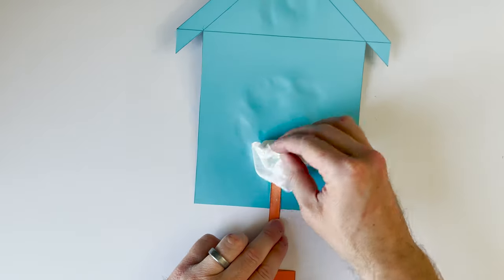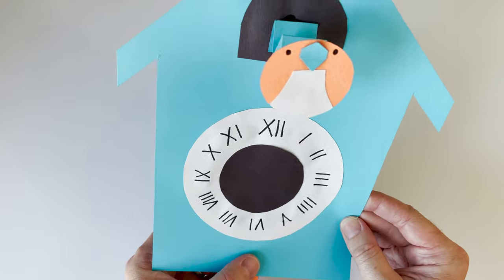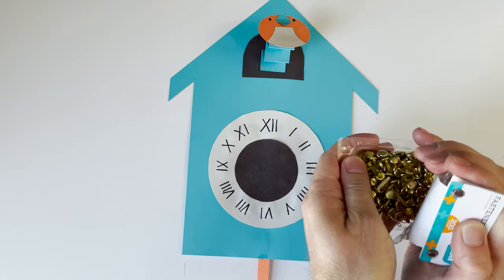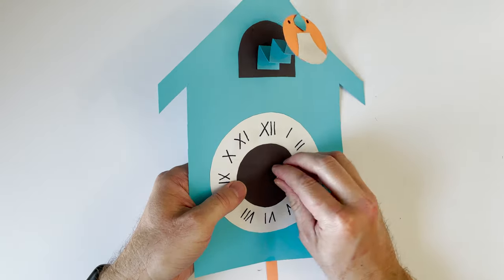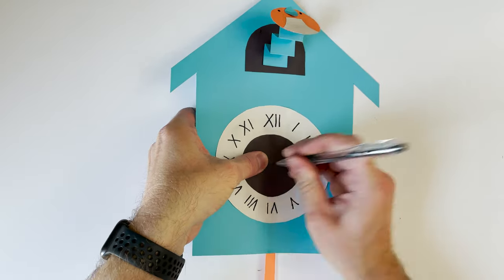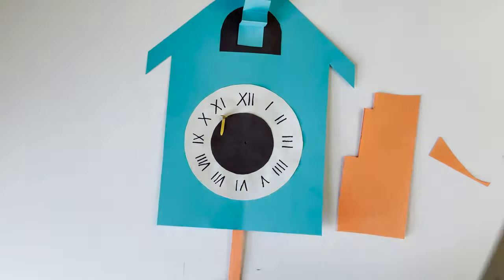Next, I'm going to clean up a little bit of glue — I used a little too much. Now I have these fastener brads; you can get them at Walmart or other places. My paper was too thick to push them through directly, so I'm going to use a pen to poke a little hole right in the middle of our clock.